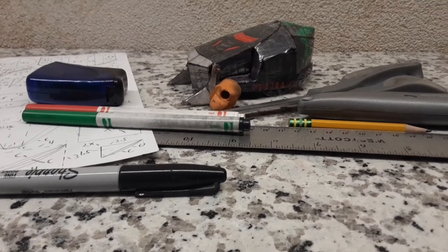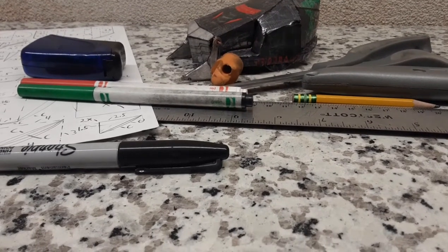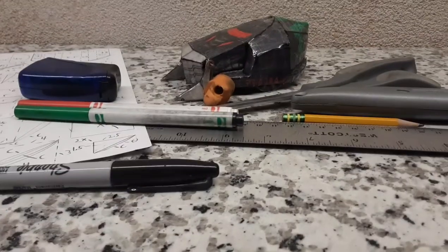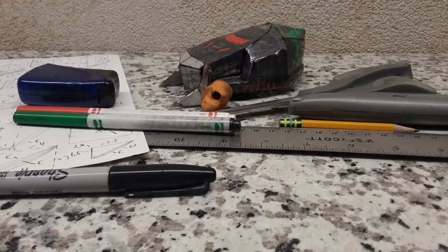Once you have all your materials gathered, you're going to copy your instructions onto those materials, then color them in and cut them out. Put a layer of tape over the top — if you're using card, I recommend duct tape on the bottom. Then cut it out and let's get on to making the wheels.